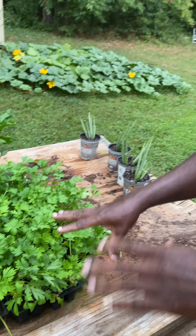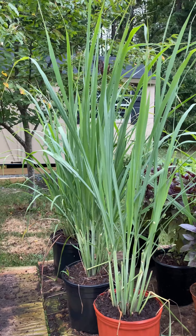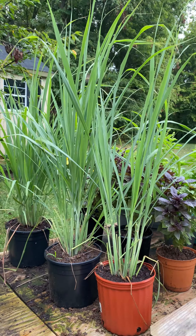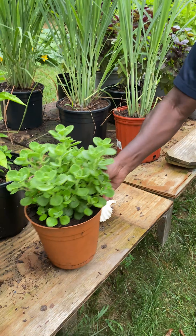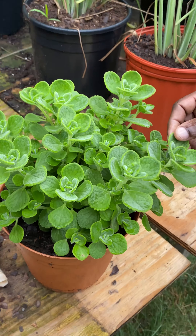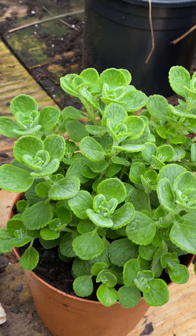Here we have some celery and some parsley. I need to put these in the ground pretty soon — the reason they're not in the ground yet is because I need more space. And then we have lemongrass. It's not exactly an herb, but lemongrass — also called fever grass — is used for tea and helps reduce fever and inflammation. It's very good.